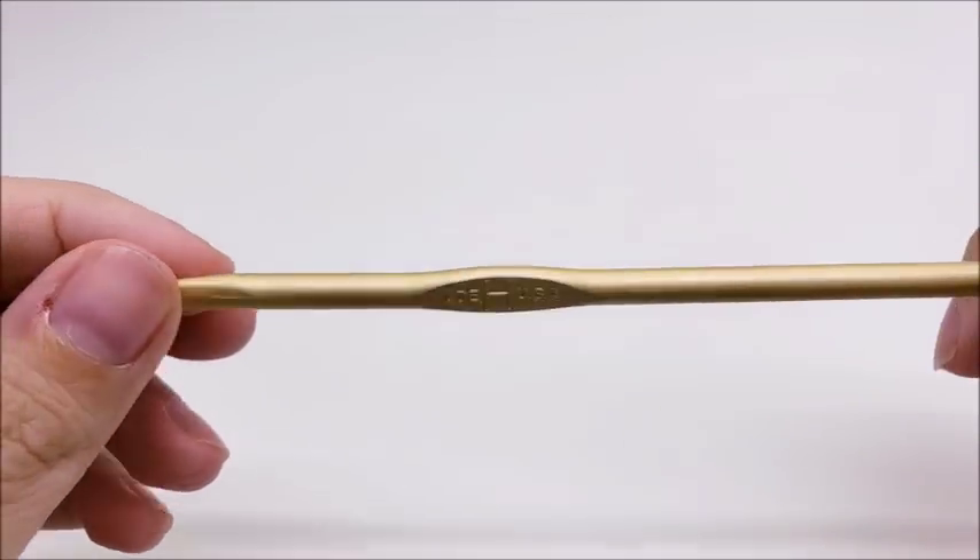I'm going to be using a size H, which is a 5 millimeter crochet hook.